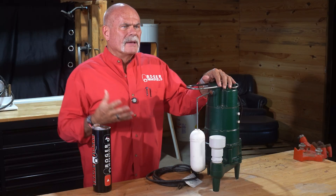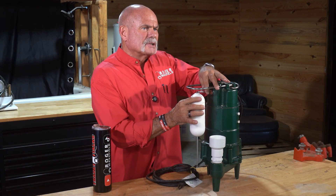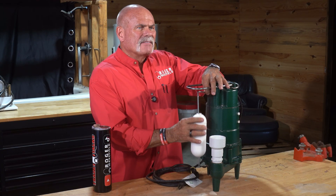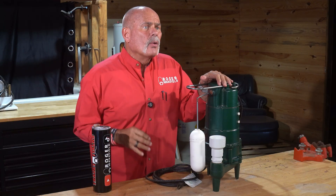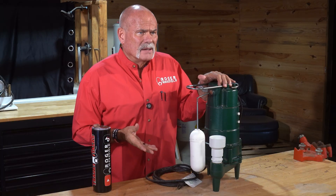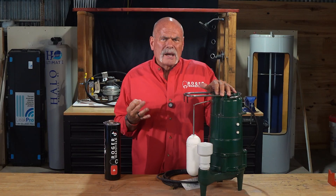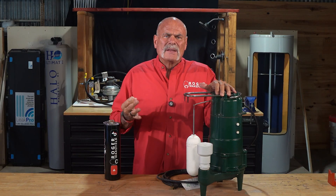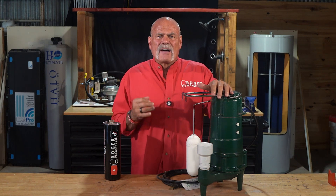So let's put it all together. Groundwater enters the pit. The float rises with the water. The switch activates the pump. The pump discharges the water outside and hopefully far enough away from your house that you don't get it again. The check valve stops it from coming back. This simple automatic cycle is the only thing protecting your basement, your belongings, and your peace of mind from a catastrophic flood.